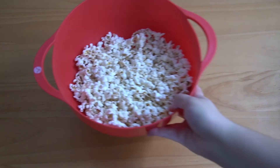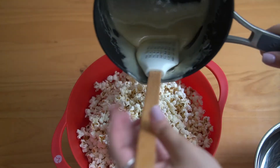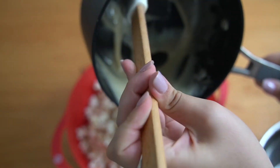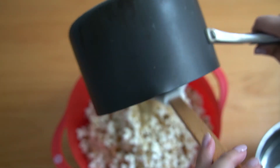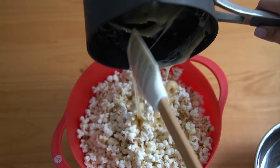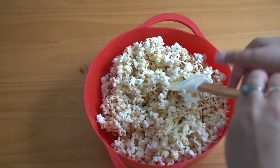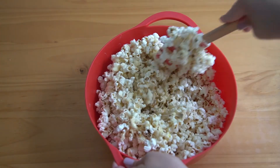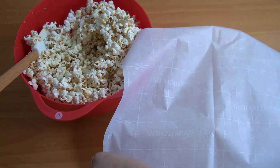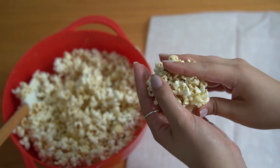Then you take that off the stove. We're going to take our popped popcorn — I put mine in two bowls at first because I was afraid of making a sticky mess — and I added the mixture over the popcorn. I just slowly mixed everything together to the best of my abilities. Honestly, for this, the bigger the bowl the better. I feel like it is a little bit hard to mix. But once I got it all mixed together, I buttered up my hands and grabbed some of the popcorn and started forming them into balls.